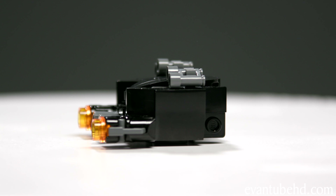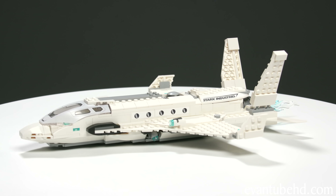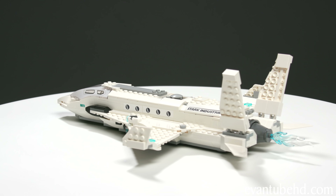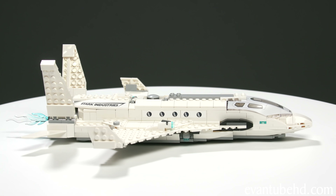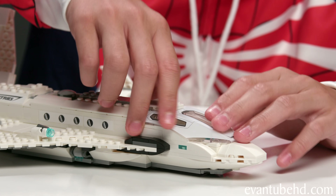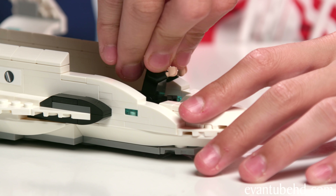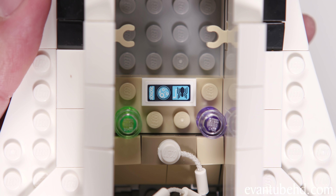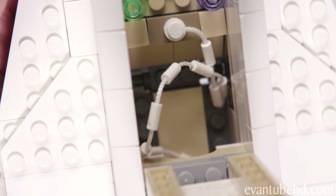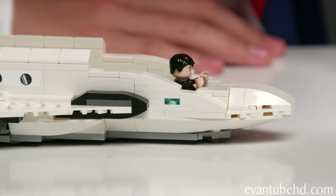And finally we have the Stark Jet. As you can see, it's a pretty sleek-looking aircraft — it kind of looks like a combination between a plane and a space shuttle. Starting at the front, we have the cockpit. There's a large window on the front and on the sides there are two smaller ones. We can open it up and reveal what's inside — there's a cockpit area where you can put Happy Hogan so he can fly the plane. There's also another little spider-type machine with a purple and green light, and a little web that I'll show you in a bit.